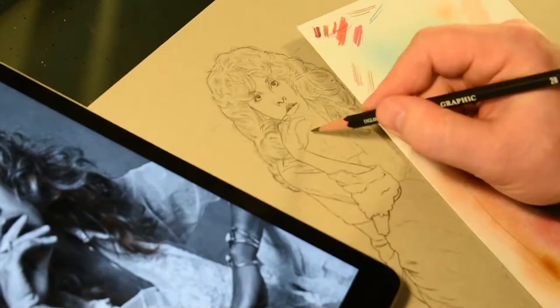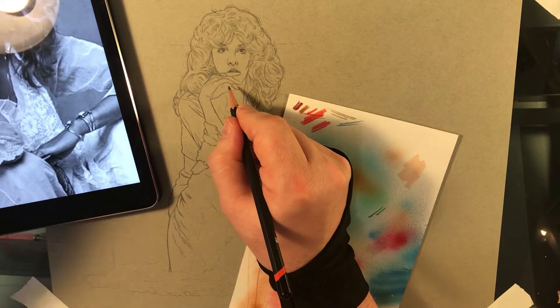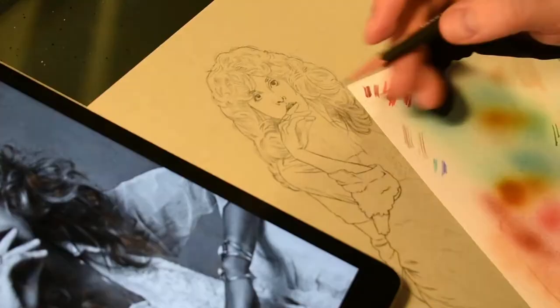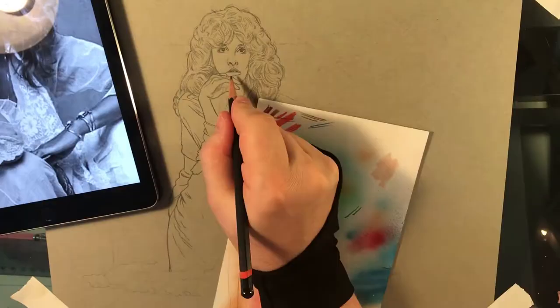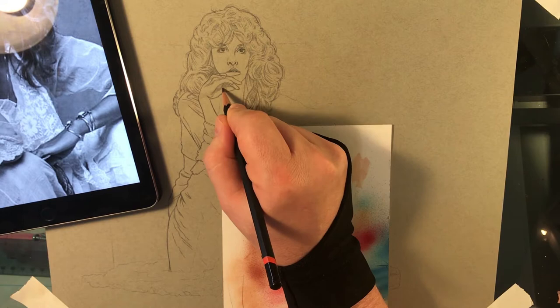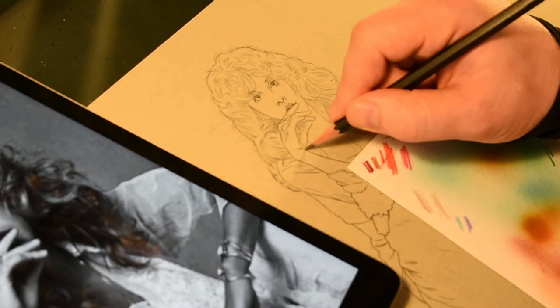I'm not always super good with likenesses, but I think this one and the original version I did before it actually turned out pretty well. It's a lot of detail work. I usually go in with one weight of pencil to start — I go in with one darkness, kind of go over the whole thing, and then as you go, just move up to darker and darker leads on the pencil.